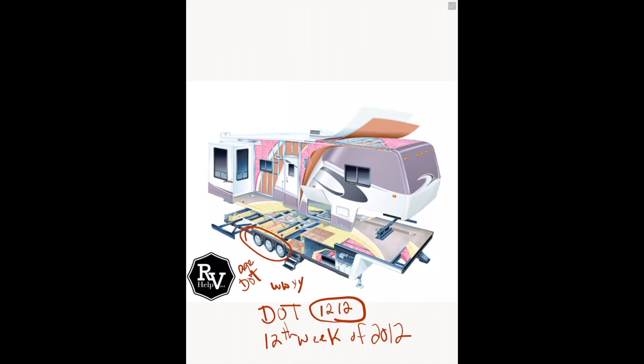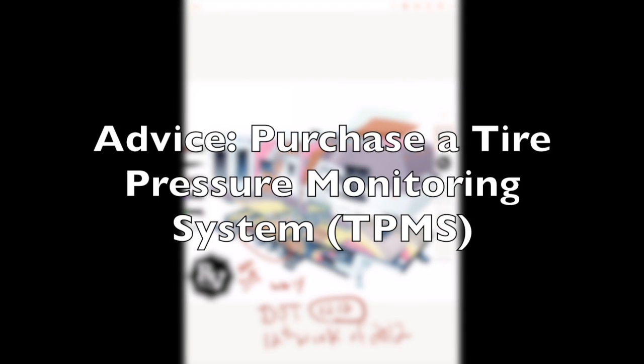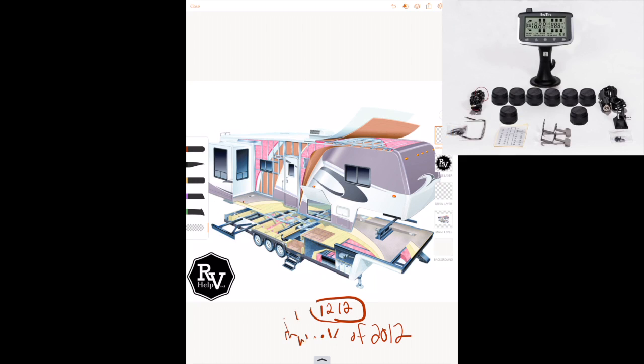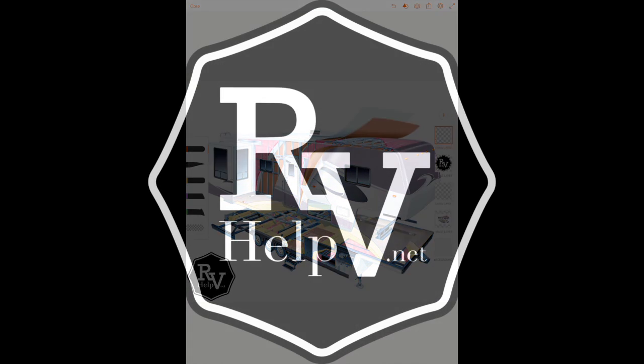That means those tires are five years old since they were manufactured. You'll want to make sure you look at the tires — it's a pretty big sticking point. The next aspect of this isn't depicted in this picture.